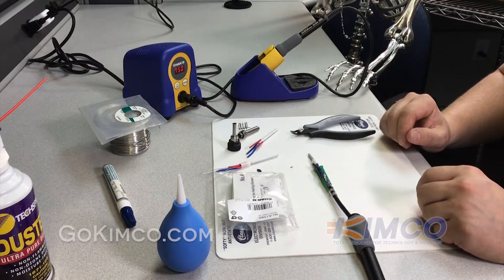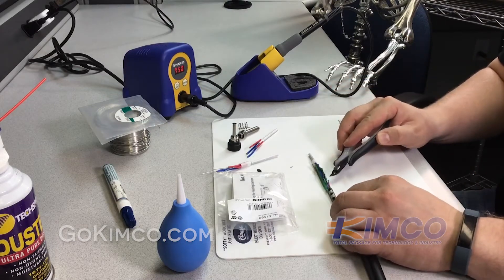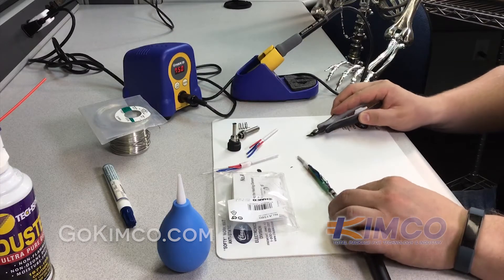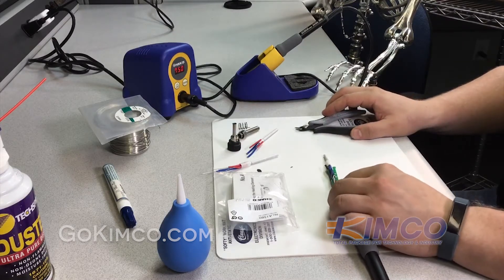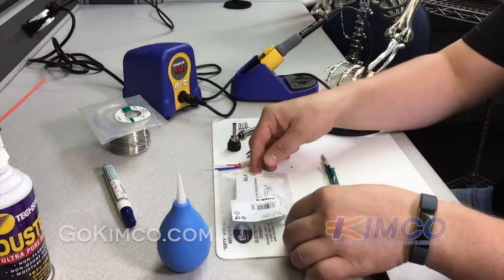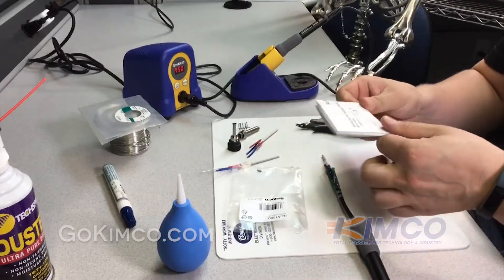The first thing you want to do is take note of where the wires go into the little circuit board. You can do this by writing it down or taking a photograph — with your phone, for example. Also, included with the new heating element are basic instructions that have a diagram, so you can reference that as well.